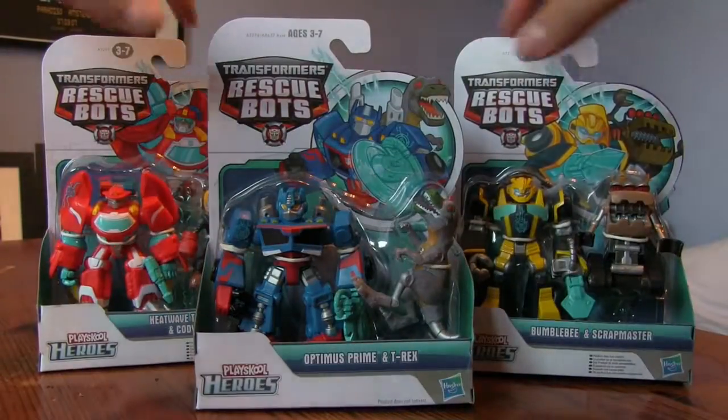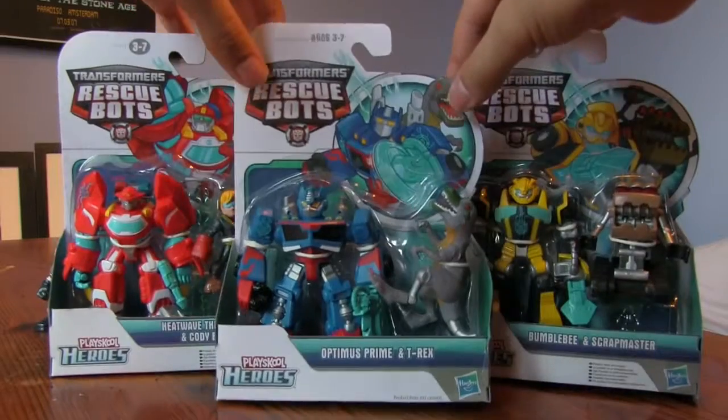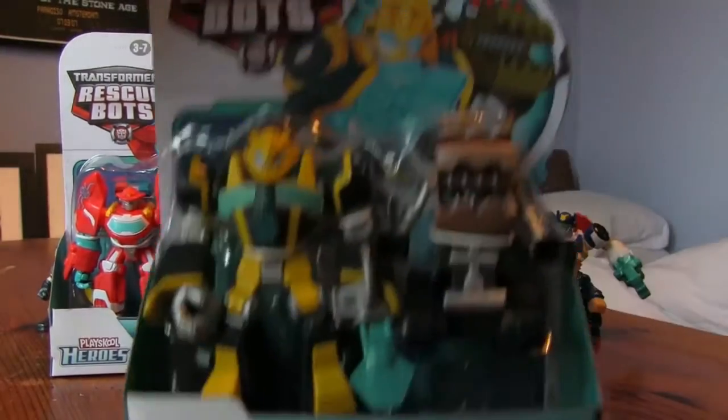And just for comparison, we've got all the old guys as well - the little original minifigures to compare against. Right, let's start with Bumblebee and get him open.